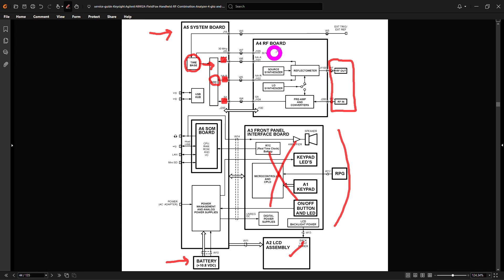The time base also provides another reference that goes into the RF board, which appears to be 30 MHz — an interesting frequency choice. That is probably used to lock all the synthesizers inside the RF board. Therefore the RF board and the digitizer are all coherently locked to the same frequency, phase-matched and time-matched to each other. The external reference also goes to the same time base — if it's 10 MHz in, there must be some ratio to lock the 30 MHz to that 10 MHz.